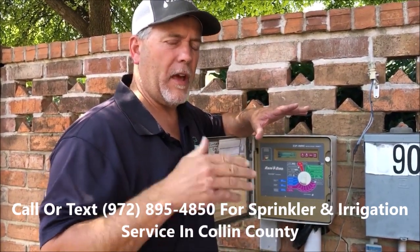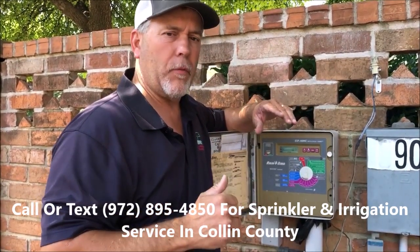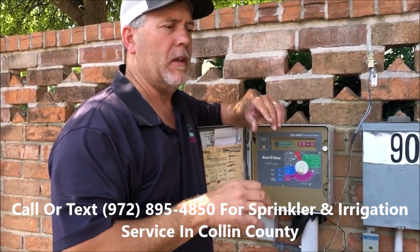We don't ever increase the minutes — there are reasons why we work down. After about seven minutes, you begin to have runoff going down the alley, going down the sidewalks, going down the street. So start there.